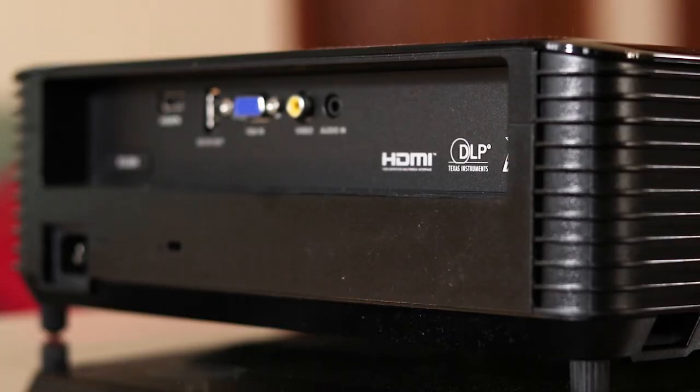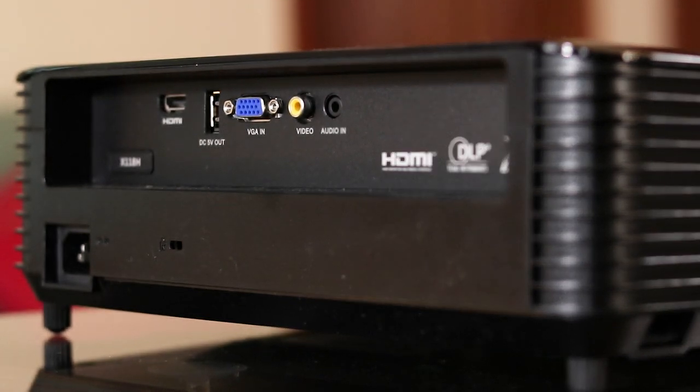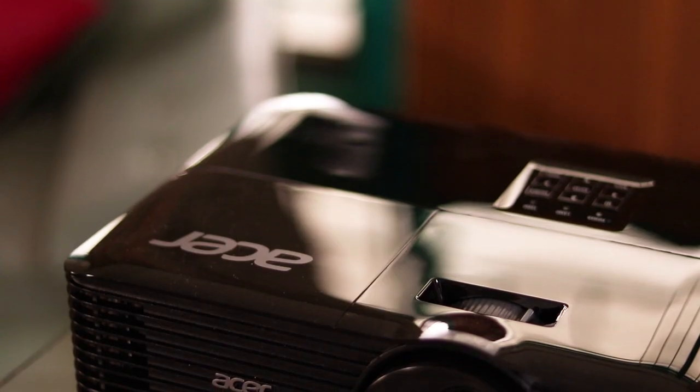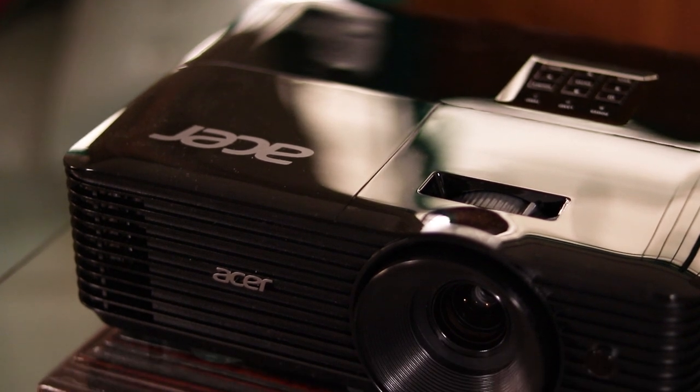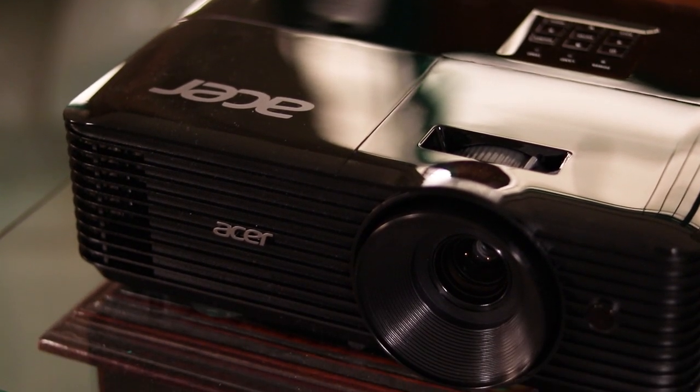On the back we have an HDMI port, a USB Type-A, composite video, VGA, and audio line in. We do have a 3W speaker built in, which is sometimes less audible than the fan unless you turn on the eco mode.